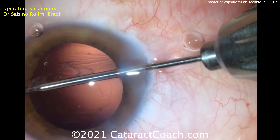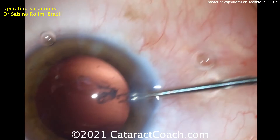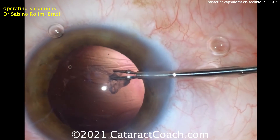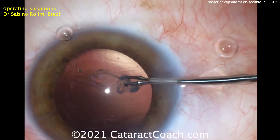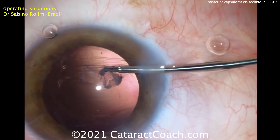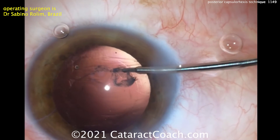Look at that — that is just beautiful. When you're doing this, adjust your microscope settings to highlight the red reflex to give a little bit better contrast and visibility. Almost done finishing it up. You can see the anterior capsular rhexis is about five millimeters, and this posterior rhexis looks like it's going to be about four — so that's just about perfect.